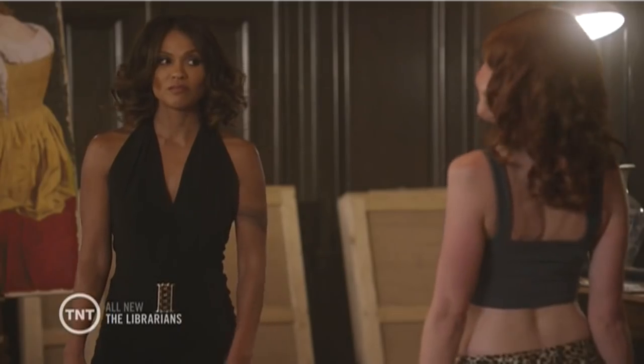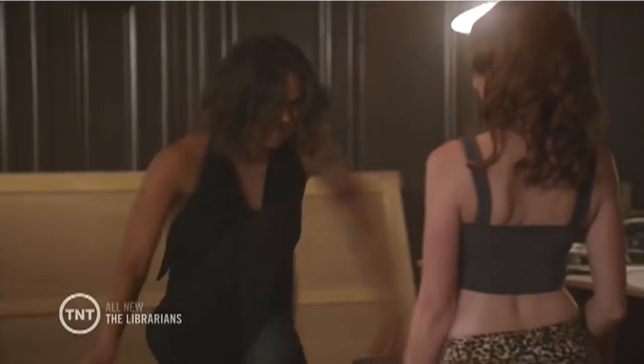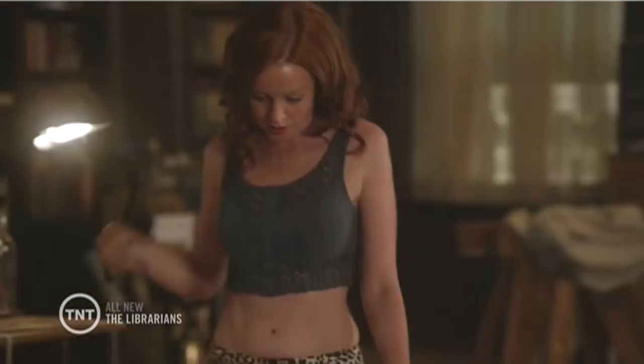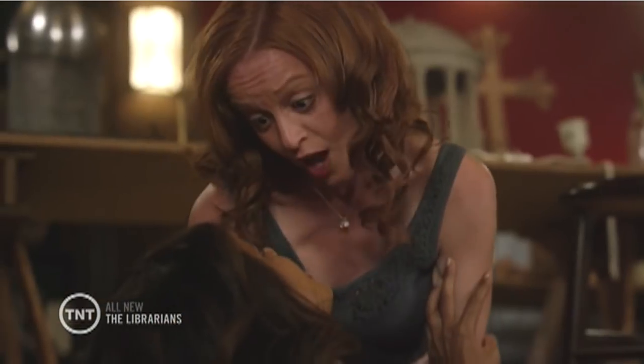You brought this on yourself. Dislocated wrists — eight pounds of pressure per square inch. Saphenous nerve cluster — three pounds of pressure per inch. And six pounds of pressure to the carotid artery stops blood flow to the brain.